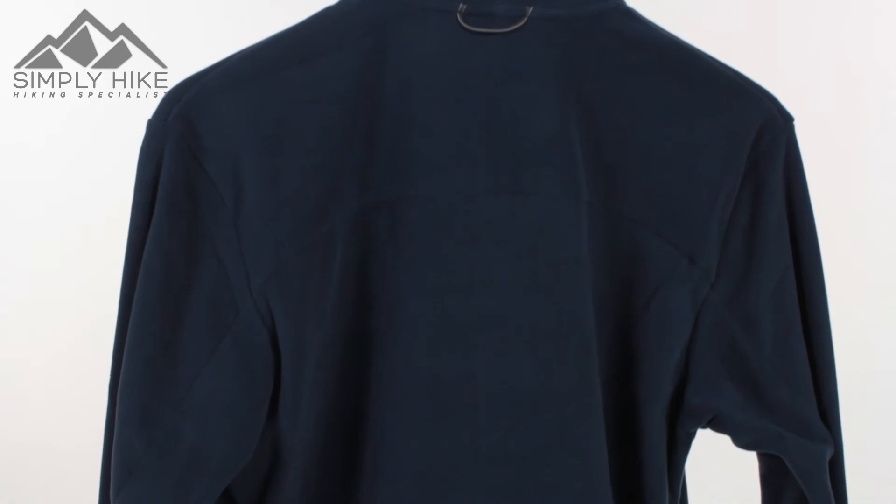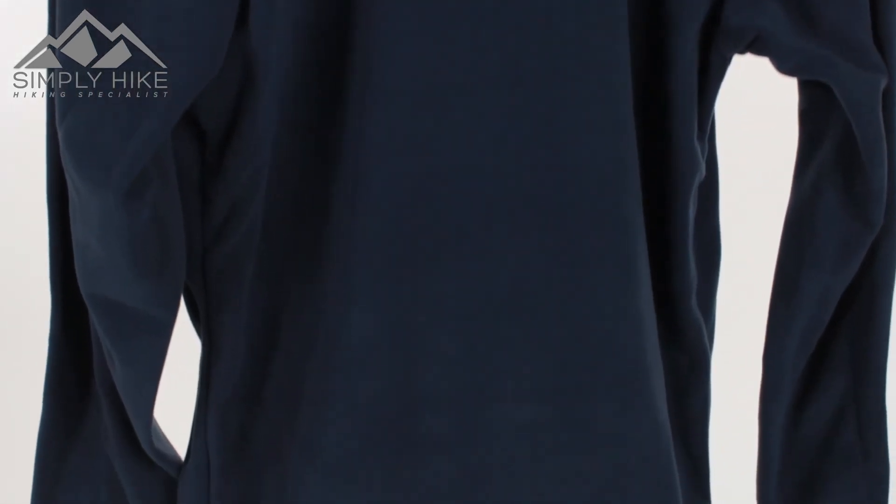Whether you're hiking, scrambling, even climbing or doing a bit of coastal walking, this fleece is just going to tick all the boxes.